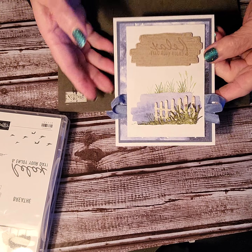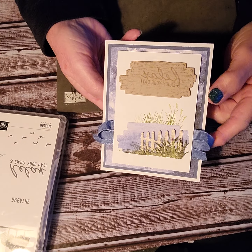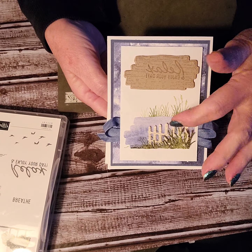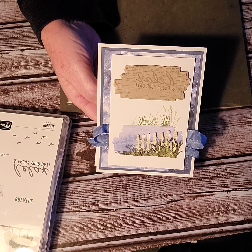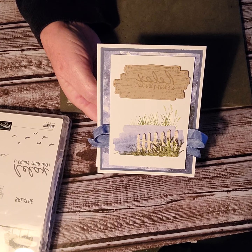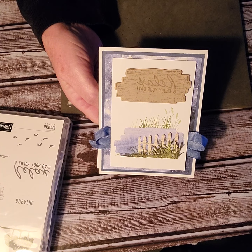I'm hoping you guys are going to love this video — it's a fun video and I really enjoy making these for you. If you enjoy watching them, I'd really appreciate it if you would go to my YouTube, subscribe, hit the bell, and then you'll get all the notifications when I make another video. Thank you so much for watching!